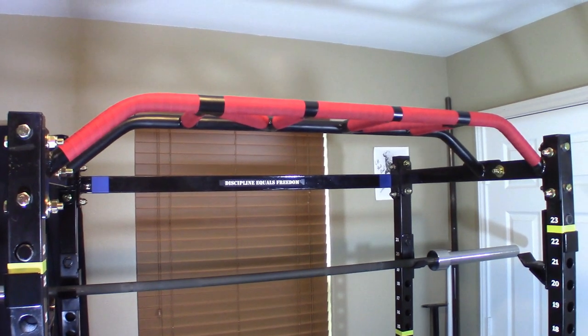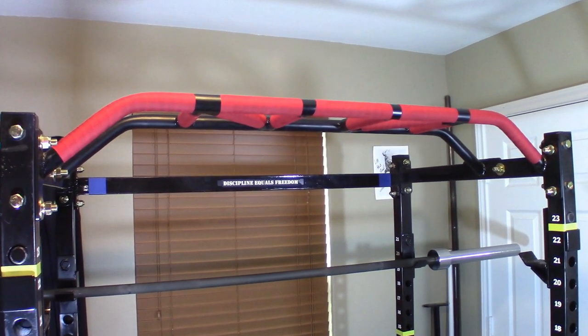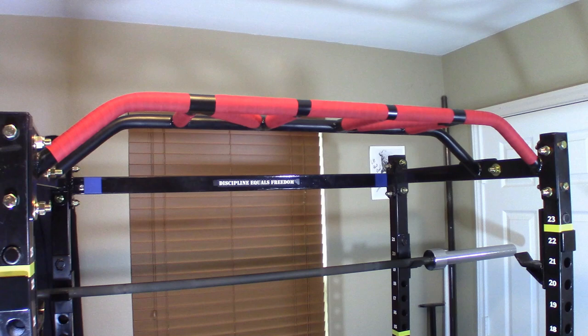I decided not to tape the back side of the bar as I don't do my pull-ups from inside of the rack.